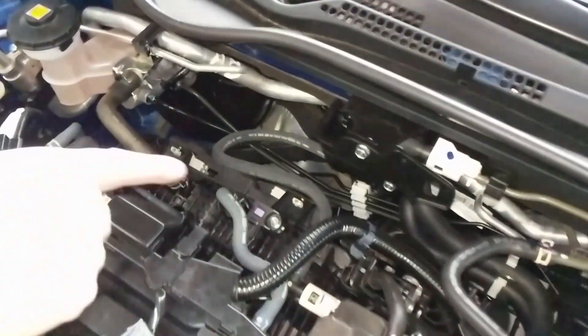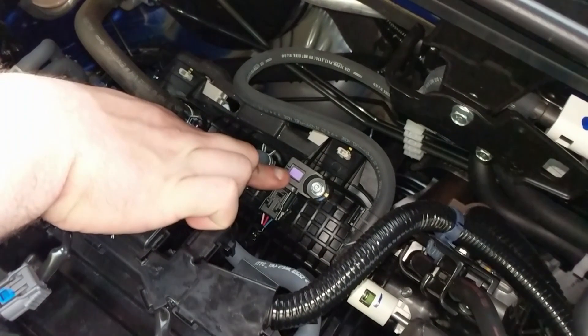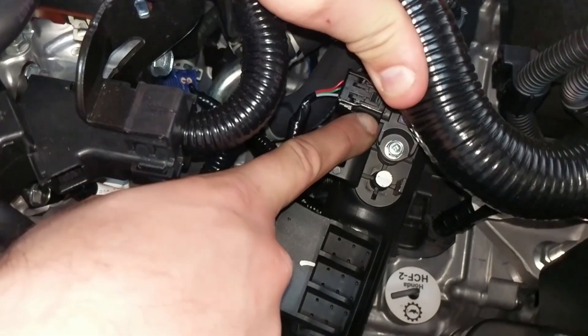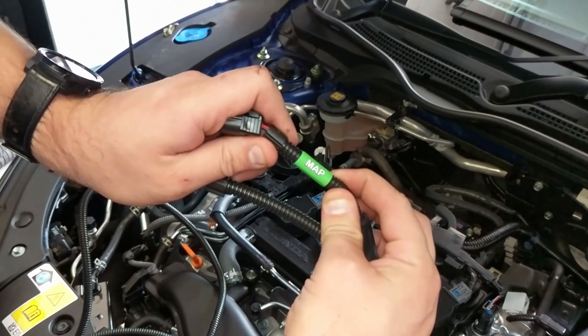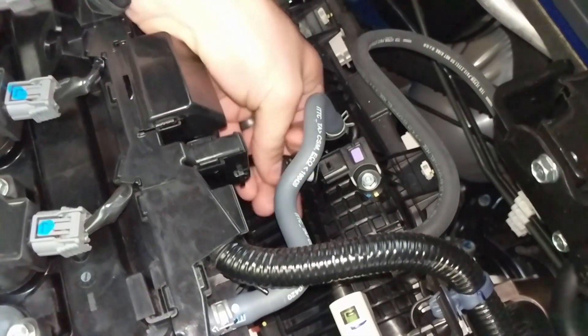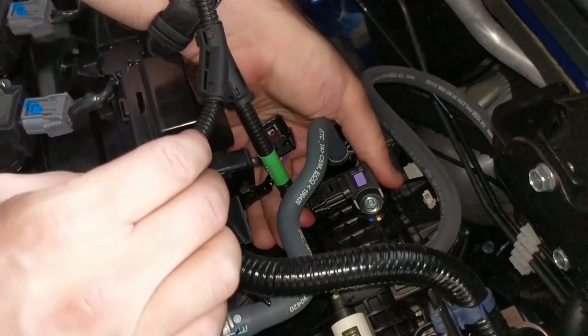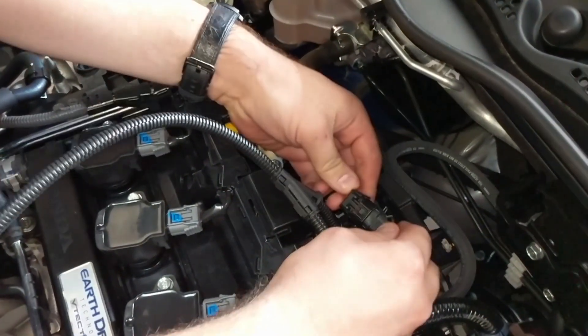For this install, all engine covers can be left in place. This unit connects to the MAP sensor and the boost sensor. Remove the MAP connector by pushing down on its releasing tab and pulling back on the connector. Connect our MAP sensor harness plug to the MAP sensor, then connect the factory MAP connector to the corresponding plug on the supplied wiring loom.